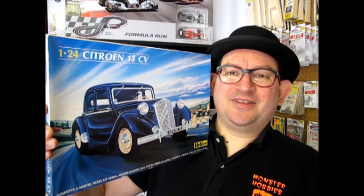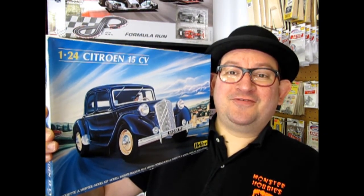I hope you enjoyed that episode of What's in the Box, where we got to look at the 1938 Citroën 15CV. If you would like to see some of our other videos in this great series, please click here, click here, and click here. And don't forget to like and subscribe to us so we can continue the good work of opening up models and showing you what's in the box.